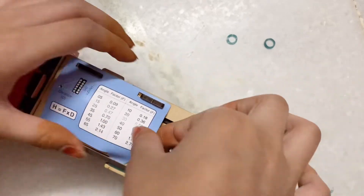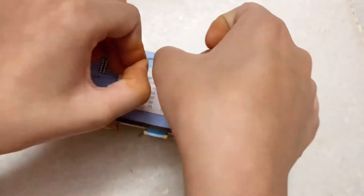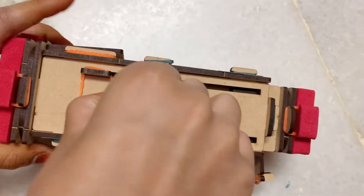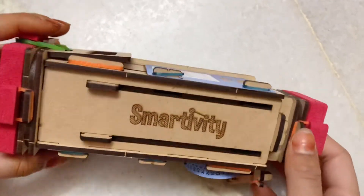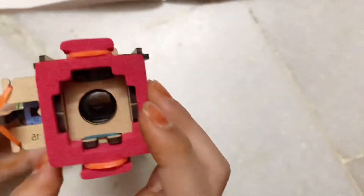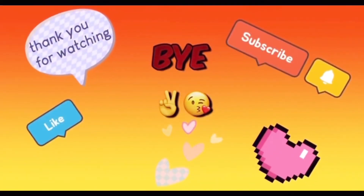Remove the band and attach the in-height label with two bands, just like that. Now we should remove the band that we put on the Smartivity part earlier, and there's your Pirates Telescope! We're completed — this is how it looks. We can extend it! Bye guys, thank you for watching!